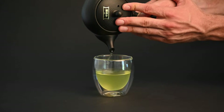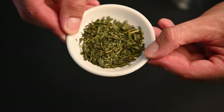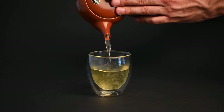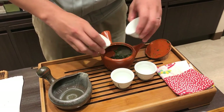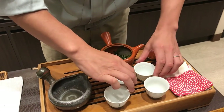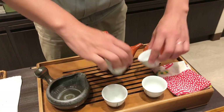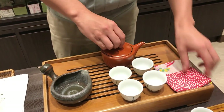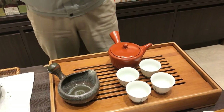Teas made from later harvests or older tea leaves will be known as bancha, the second most popular type of green tea in Japan. When it comes to brewing sencha tea, or any type of tea, it comes down to three main factors: leaf-to-water ratio, water temperature, and brewing time.